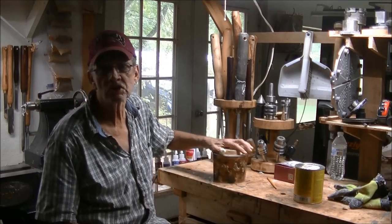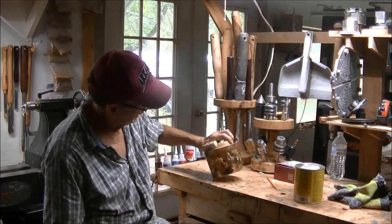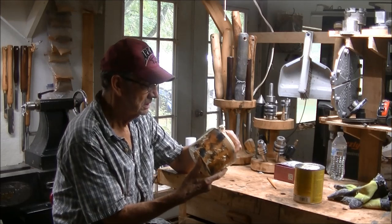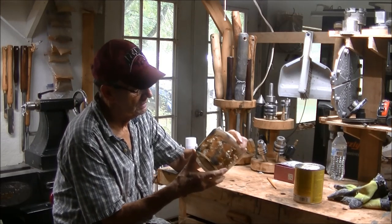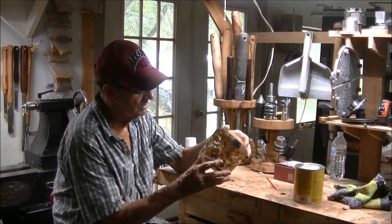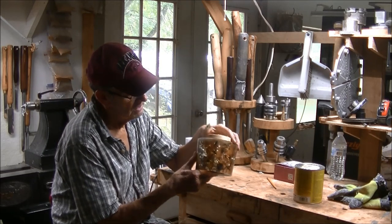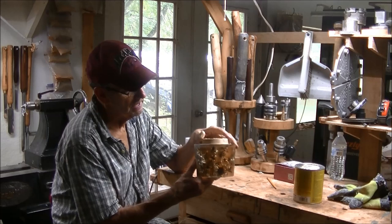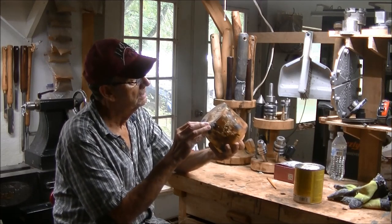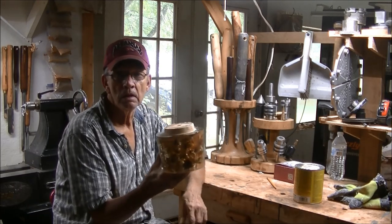Well guys, welcome to the shop. You're about to see it first. I'm throwing in the towel on this project — I'm not going to finish it. It certainly didn't turn out anywhere like I wanted. I may change my mind, I don't know, but you'll see why when we get going. It just didn't turn out like I wanted and I'm not going to be happy with it. Even though I fix it or whatever, I still won't be happy with it, so there's no sense in wasting my time.